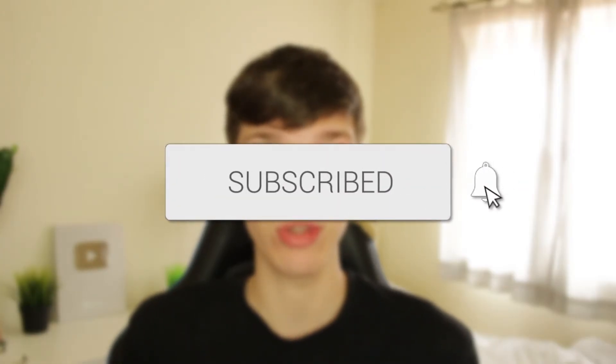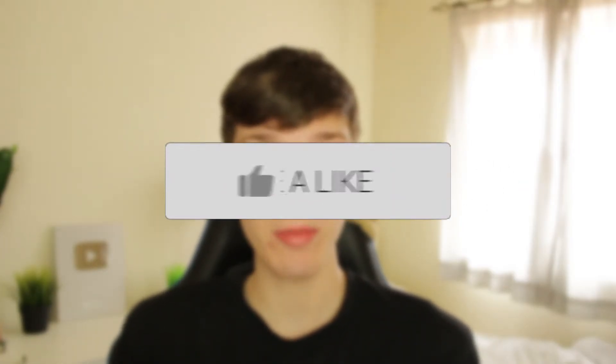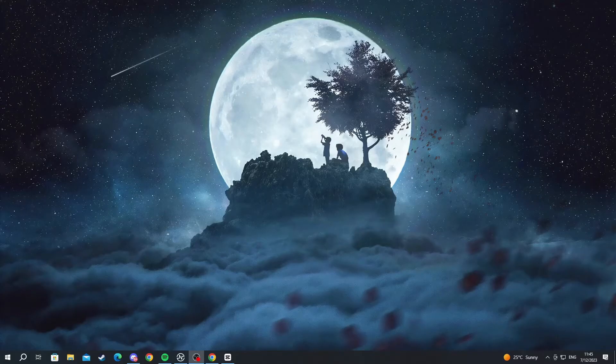We'll guide you through how to use and set up your PS4 controller on Steam. If you find this guide useful, please consider subscribing and leaving a like. In this video, I'll show you how to connect your PS4 controller to Steam, covering two methods: the wired method and the Bluetooth method.